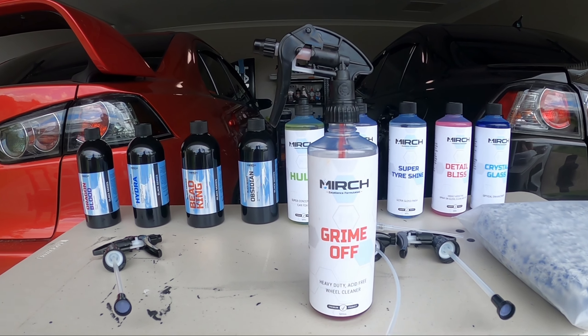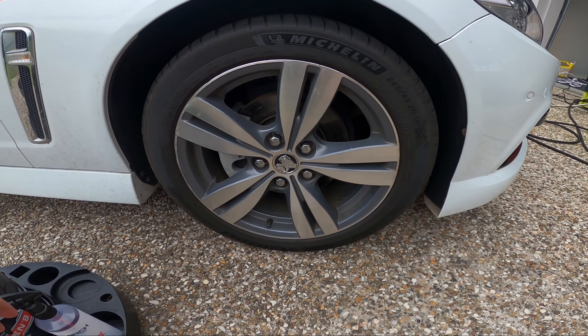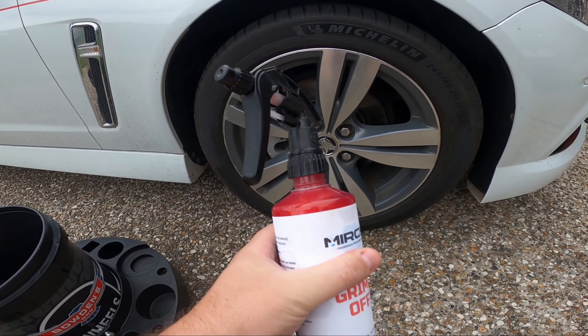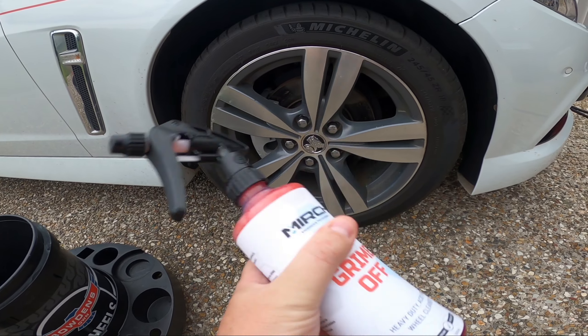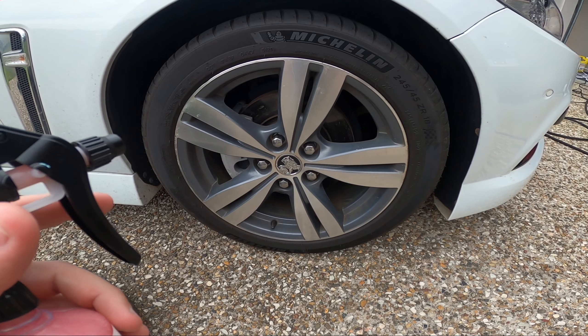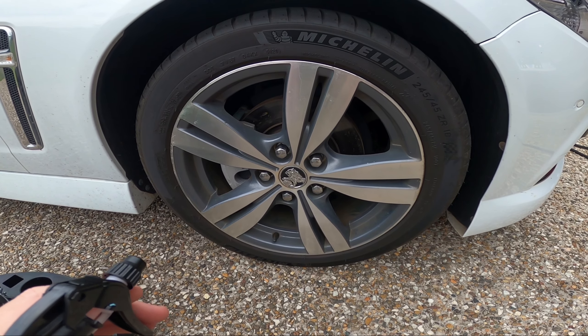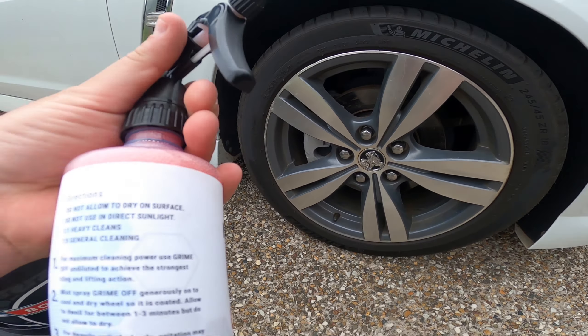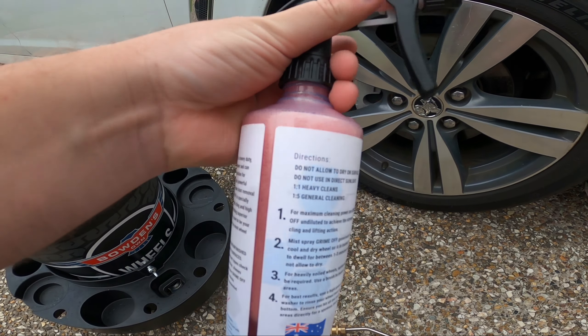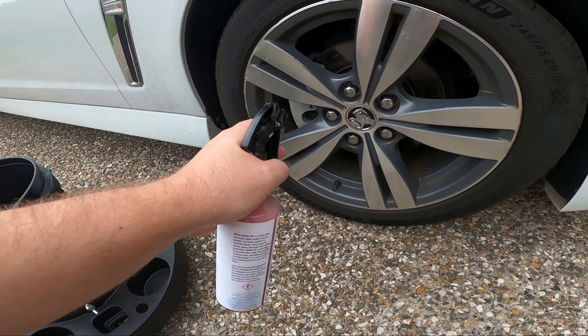I've already used it and really liked it, so I will show it in action on this Commodore. Give it a quick shake — it doesn't say anything about rinsing off first, so we'll spray it on and let it dwell. Instructions say between one to three minutes, but do not let it dry. Let's give this a try.